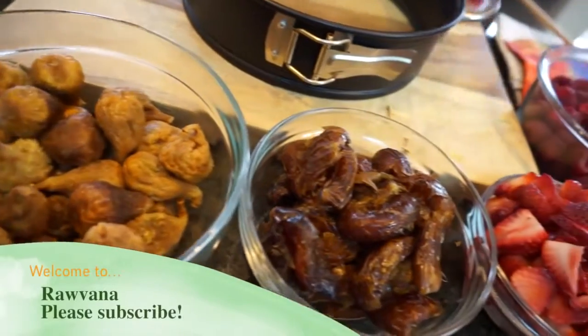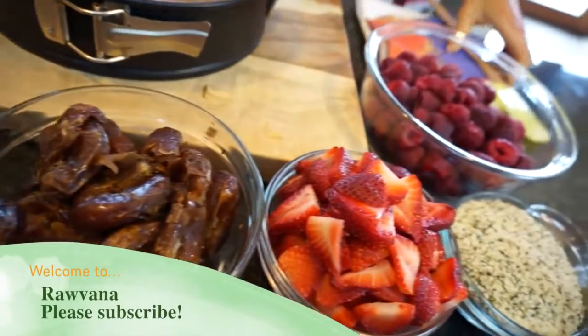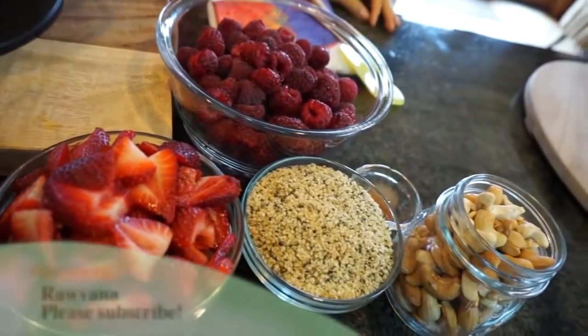Hey everyone, welcome to my channel again. I'm so happy for this video because we're gonna be making a strawberry raspberry tart.